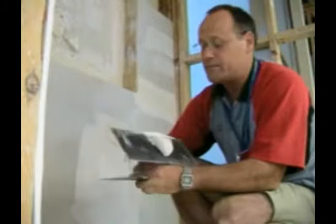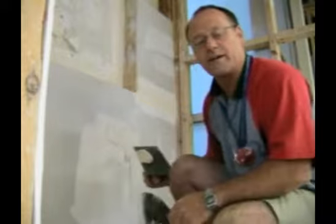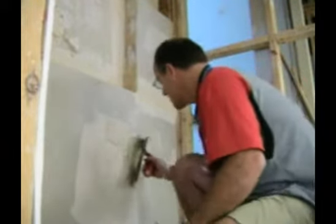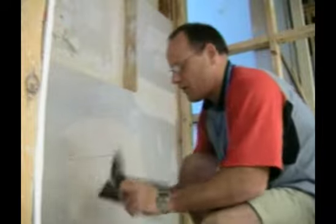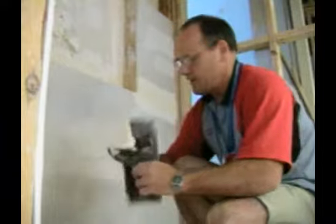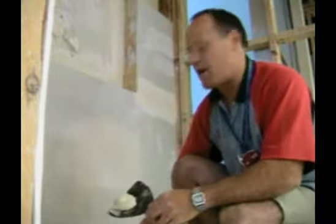You can apply it with a trowel — it's personal preference — as long as you cover the whole patch and get it wide enough to blend it into the surroundings, then the job will be done. Just evenly apply the compound to the wall, keeping the blade nice and flat and ensuring that you feather it around the edges.